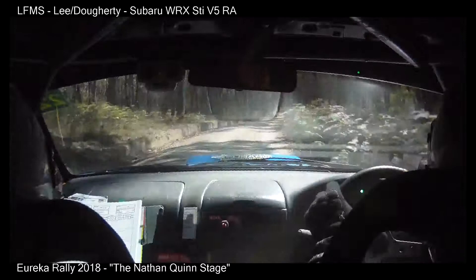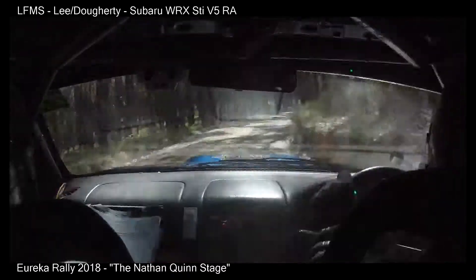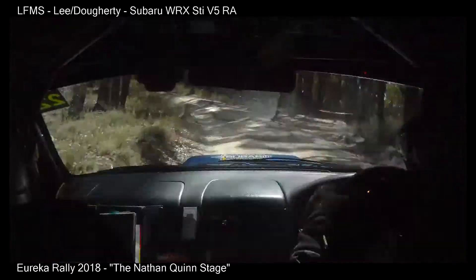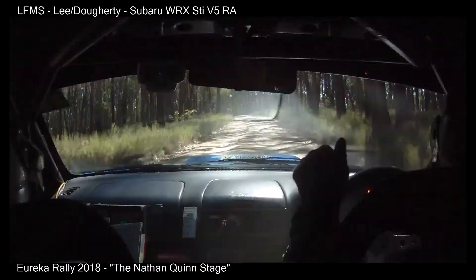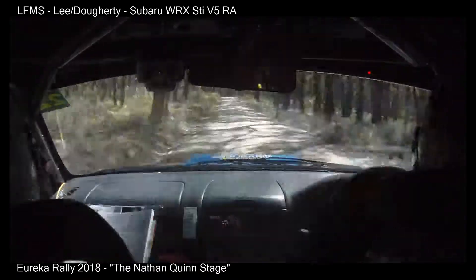Hug 6 right, 30. 5 left, late, into short 7 right. And short 7 right. 9 left, into crest, and 9 left, 80. Short 9 left, over brow, 150.